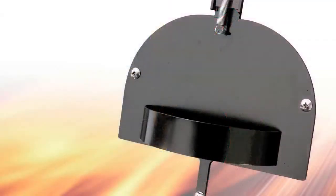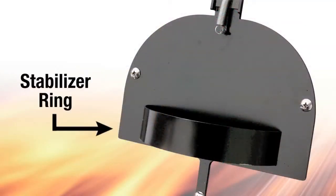The Lockdown Helmet Holder features a stabilizer ring that fills the head recess of the helmet, thus eliminating any side-to-side motion.